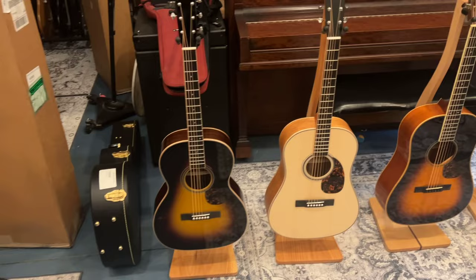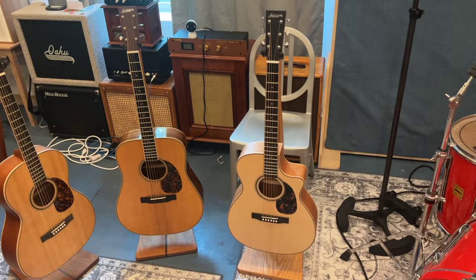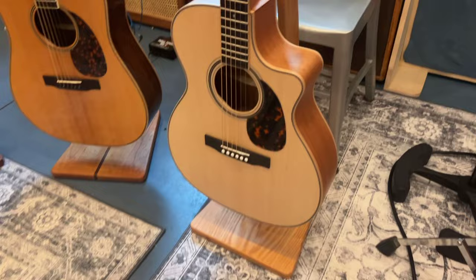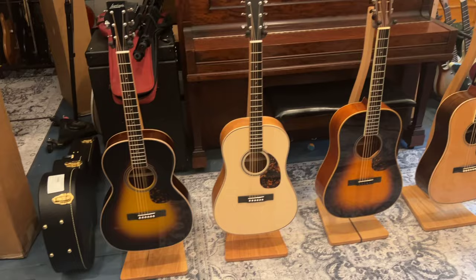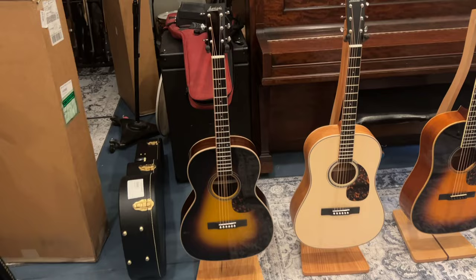Over here is another 40 series — that's an OMV40, so an OM body style with the Venetian cutaway, which is really cool. Again, all satin. Most of these are Sitka spruce tops, which is the standard and is fantastic. When I order stuff from my dealership, I have been getting Moonwood, which is like an alpine spruce. They do sound slightly different — not better, not worse — I just wanted to have some stuff that was a little different, so I order them that way.